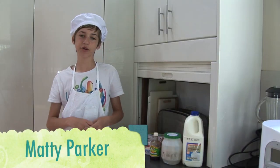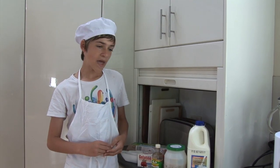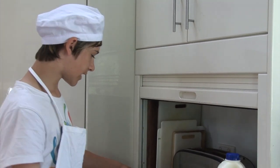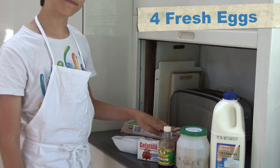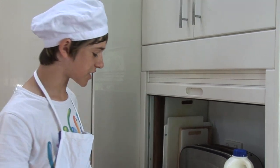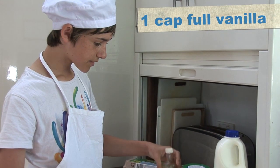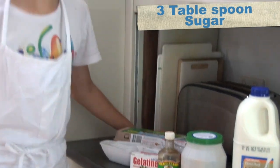I'm just going to take some time today to show you one of my favorite family classic recipes called Angels Food. The main ingredients are eggs, four metric cups of milk, one cup of hot water, gelatin — plain gelatin, not flavored — vanilla extract, three tablespoons of sugar, and that's about it.